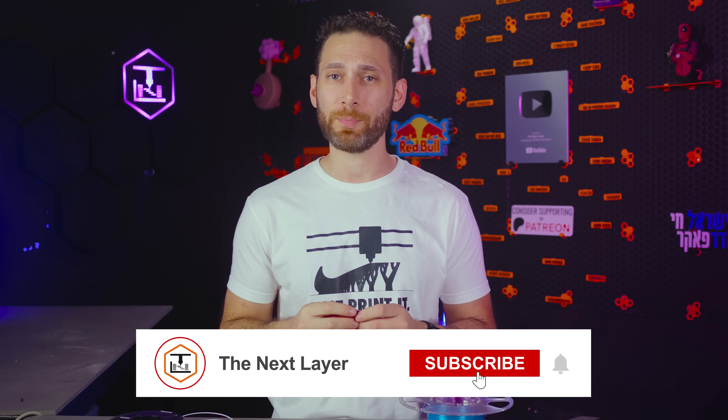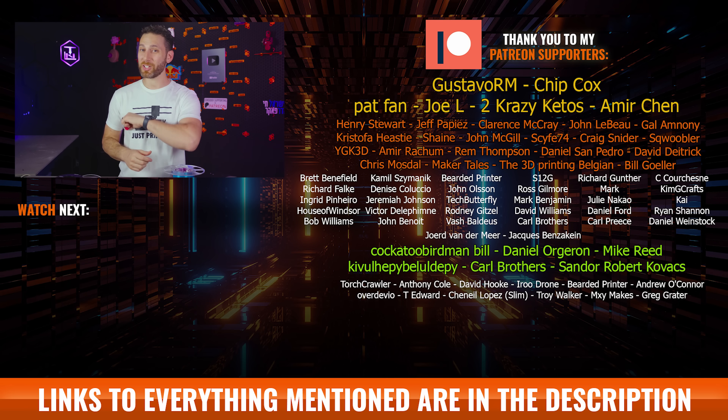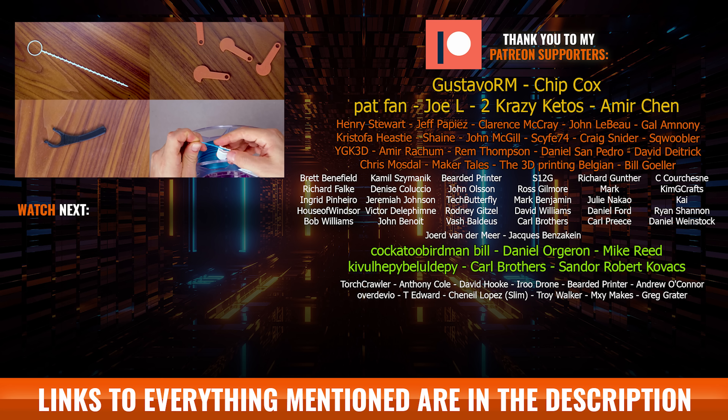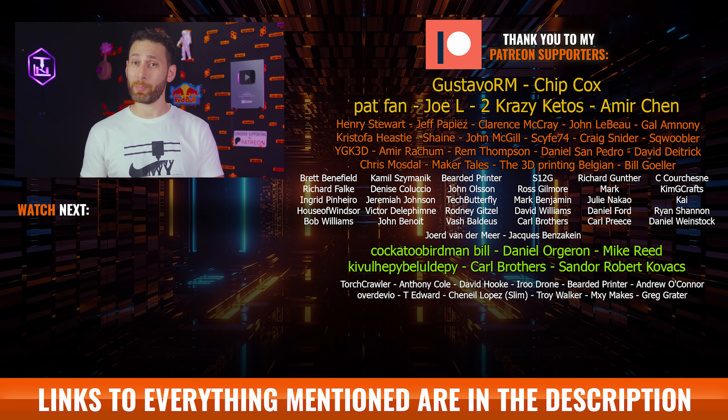Make sure you're subscribed for that plus about half a dozen other videos I'm currently working on. But before I let you go, I'd love to know in the comments below: did I miss anything? What was your favorite model and which ones are you going to actually print? Anything to farm engagement for the all-knowing algorithm? Anyways, that's all for this week — I'll see all of you at Formnext, but also on the next layer.